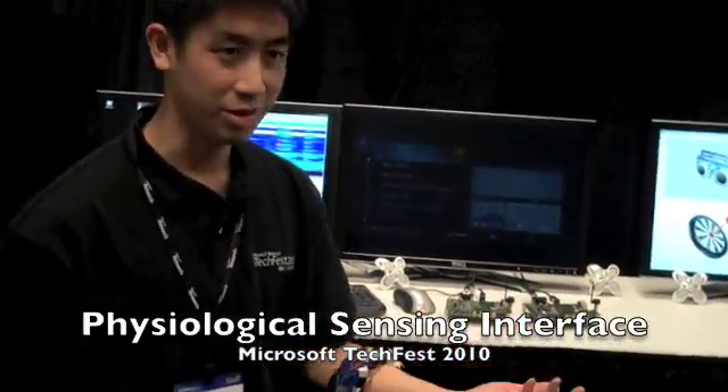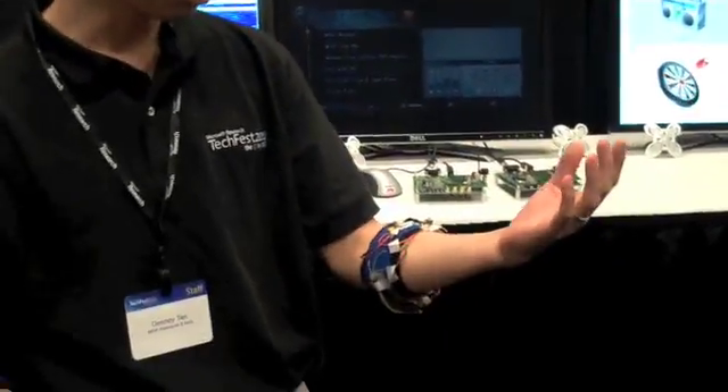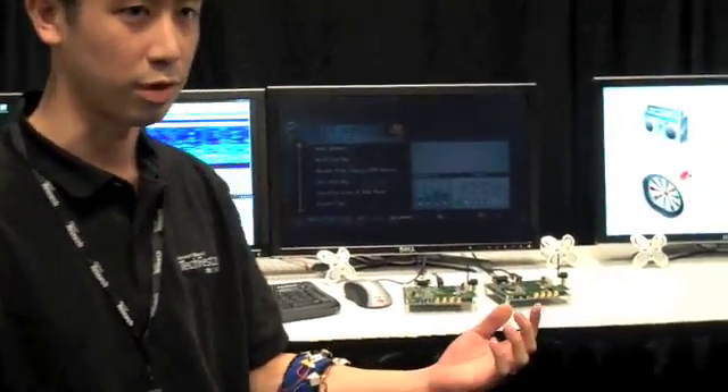You've no doubt heard Craig talk about natural user interfaces — the Microsoft Surface, Natal that's going to be released soon. These are pieces that we're trying to take natural user interfaces on the go. We're looking at mobile natural user interfaces.